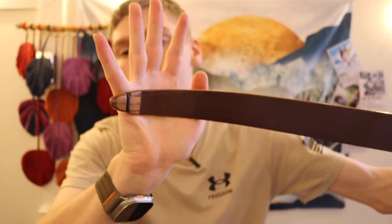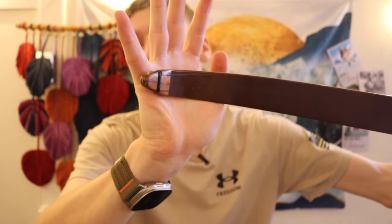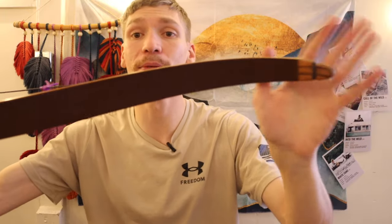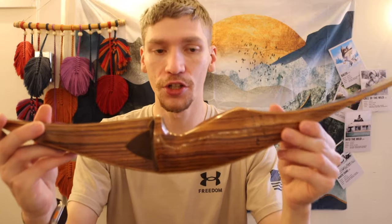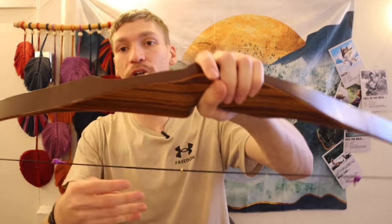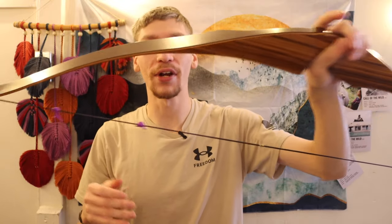You guys can see those beautiful zebra wood nocking points — or tips — to the bow. Overall, this one is actually probably in better condition than my first or original 709 Hunter. All of that combined makes this a really incredible bow. I love just about everything about it.